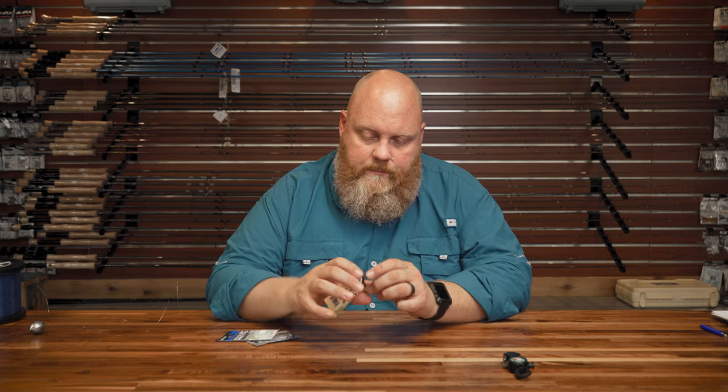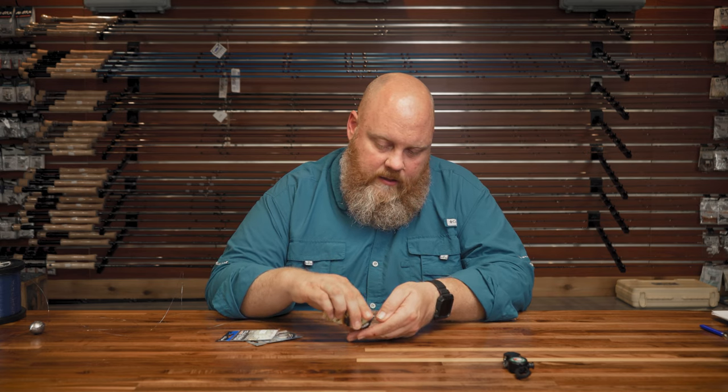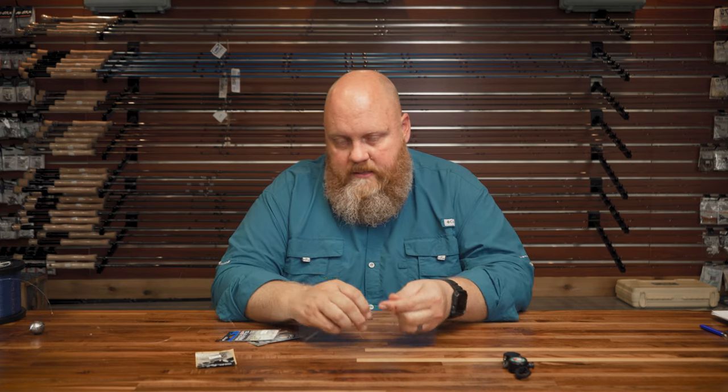But today I'm going to show you how to make a knocker rig. Very simple rig — I know George Poveromo talks about using them when you're straight up and down over like a reef or a rack or something like that. And it's used with a shorter piece of leader.